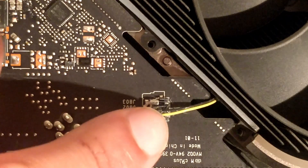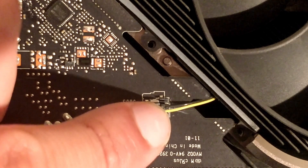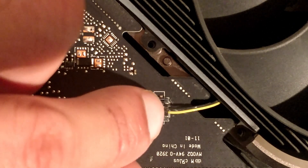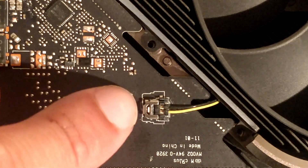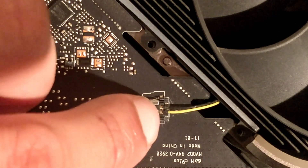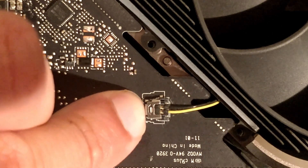To put the LED cable back, just align it with the pins and push down all the way, then unlock it.